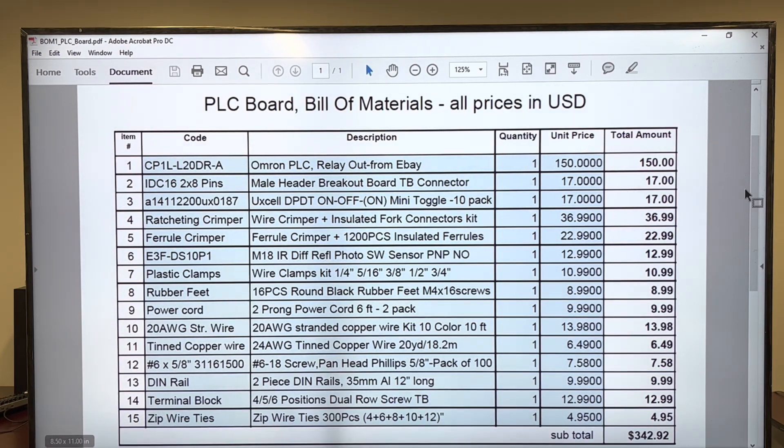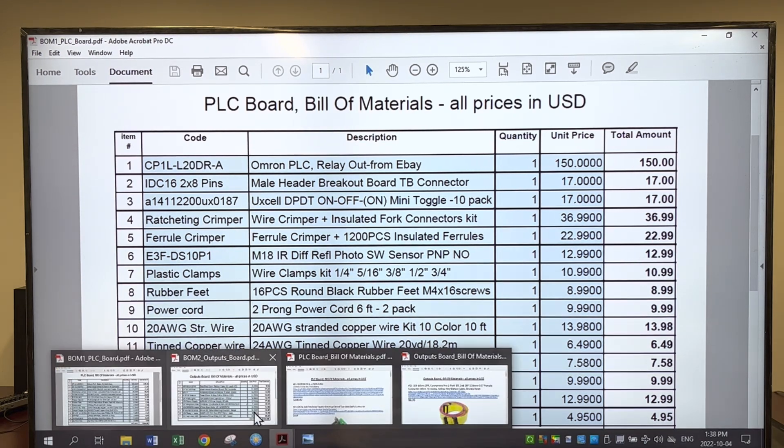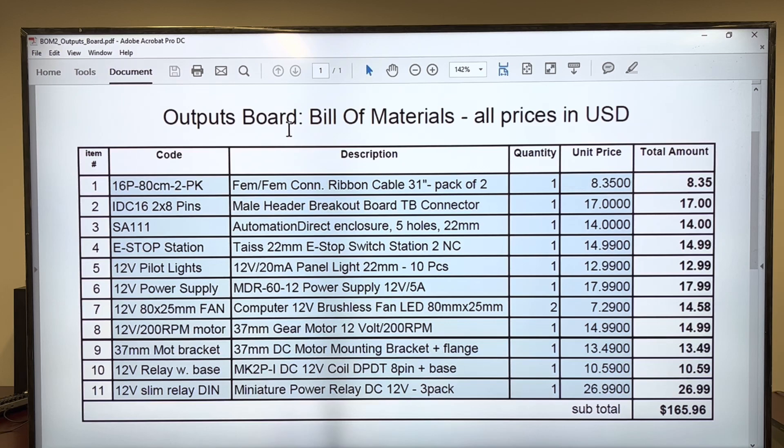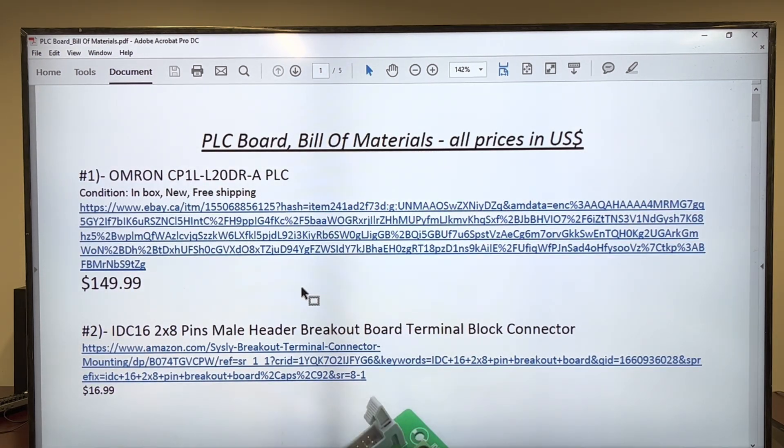First, it's just a list of materials — the PLC board — to have a good idea about what you're looking for as materials. Second is a similar one for the outputs board. Now I'm discussing each of these two lists in detail to see the items we have to cover.